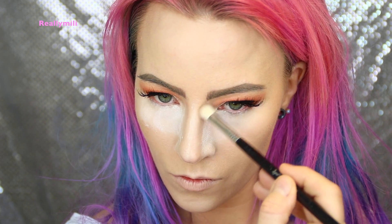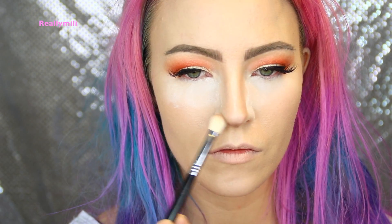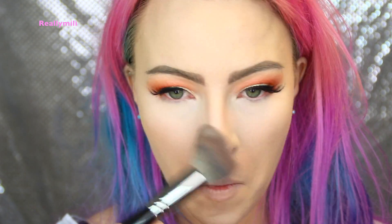I'm using the Kat Von D Shade and Light palette — specifically the lightest shade — to contour my nose and also my face, and I'm removing my bake. Then I use the Butter Bronzer from Physicians Formula just to bronze up my face, and also the CMA powder to carve out the cheekbones.